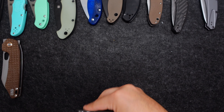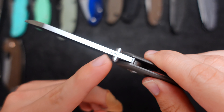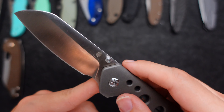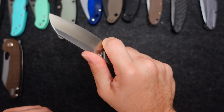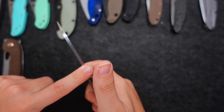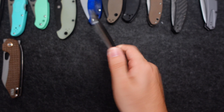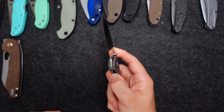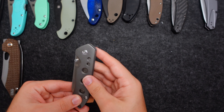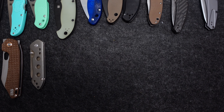The Kizer Guru — all titanium, beautiful knife. This is a Matt Deegan design. S35VN, beautiful blade shape. You can really choke up on this. I wish it had jimping — I'm a big sucker for jimping. But this knife is honestly pretty solid. I like the thumb studs over the liner tab.